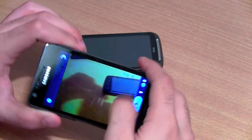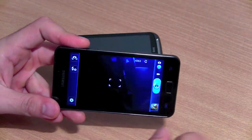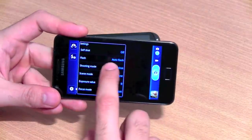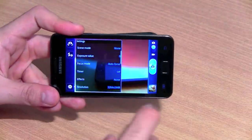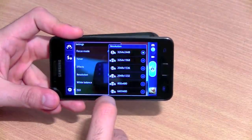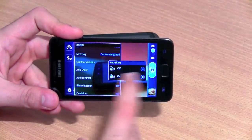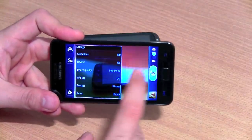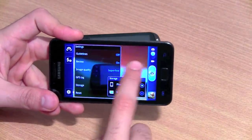Switching to the front-facing camera, you can see our recording equipment. You have a bunch of settings: self-shot, flash mode, shooting mode, scene mode, exposure value, effects, resolution, white balance, ISO settings, metering settings, outdoor visibility, anti-shake, contrast, blink detection, guidelines, image quality, geo-tagging, and storage from phone to memory card.